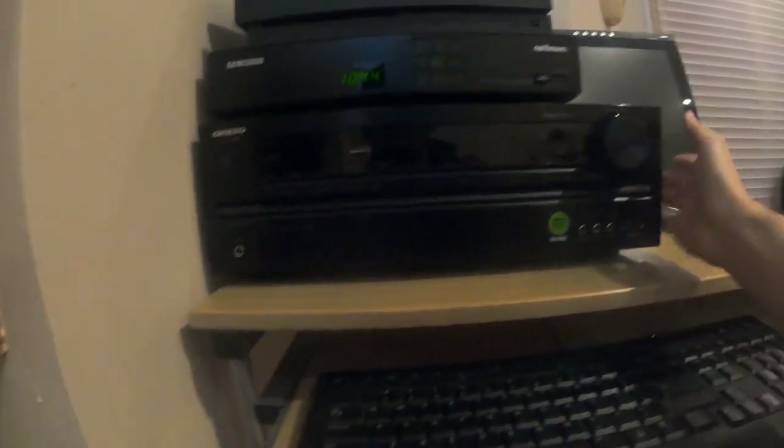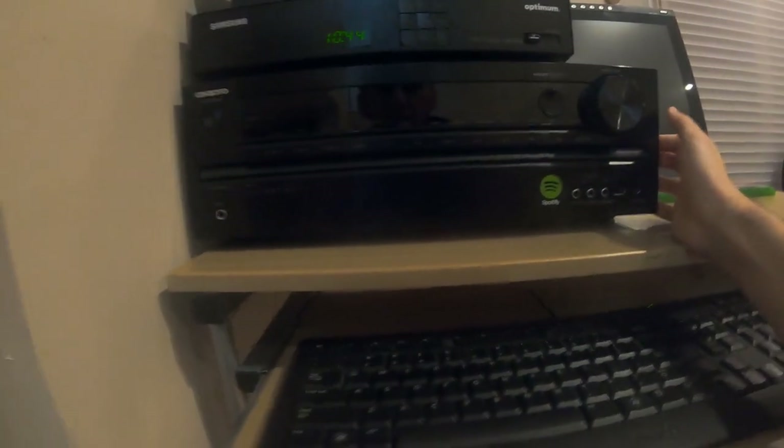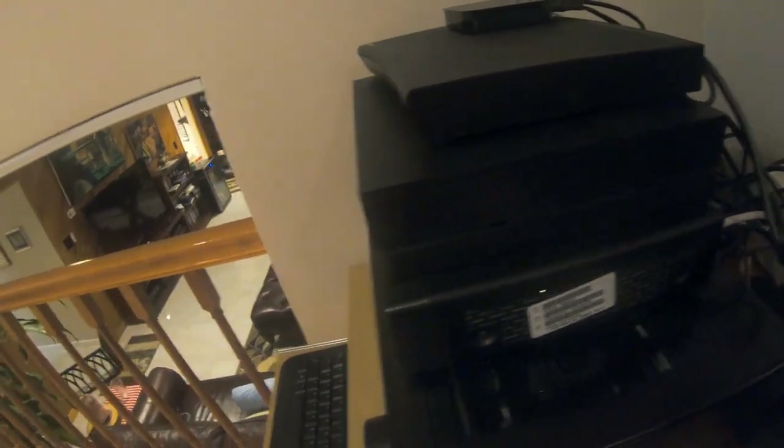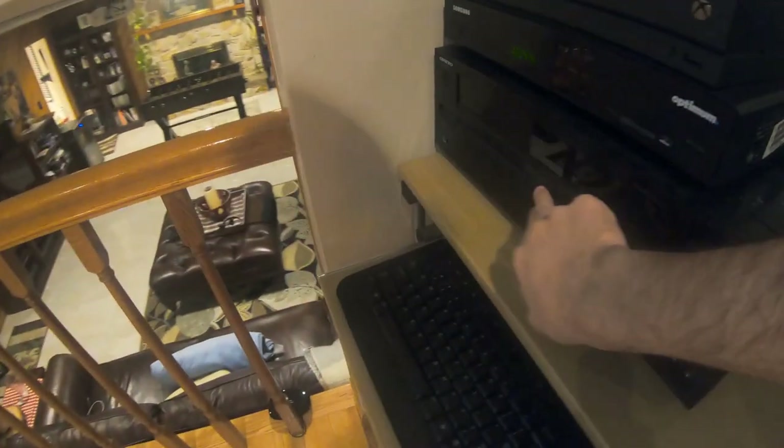This is an Onkyo TX-NR535, which has basically six inputs for HDMI right in the back over here that I just connect all my devices to the receiver. So everything just switches — the inputs are switched here. So I just have to use one HDMI port right down here on the wall plate.